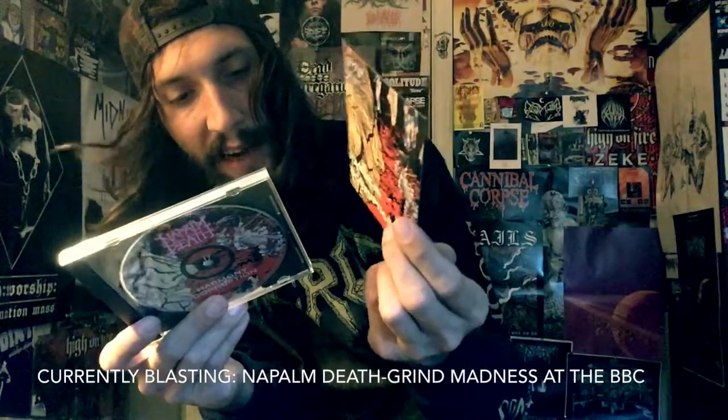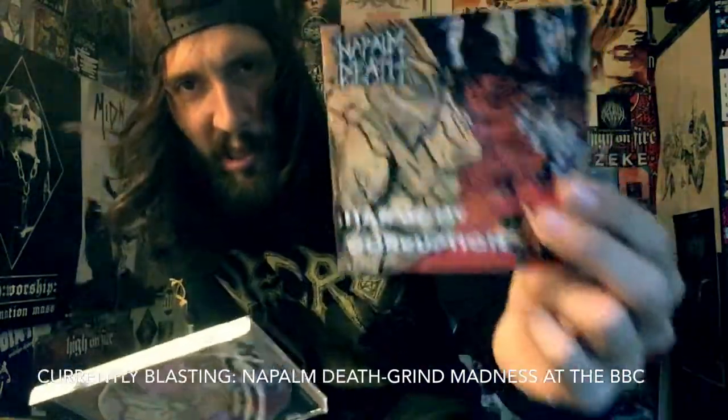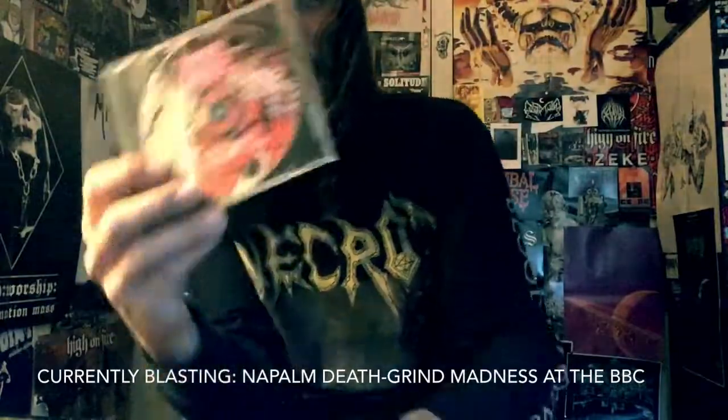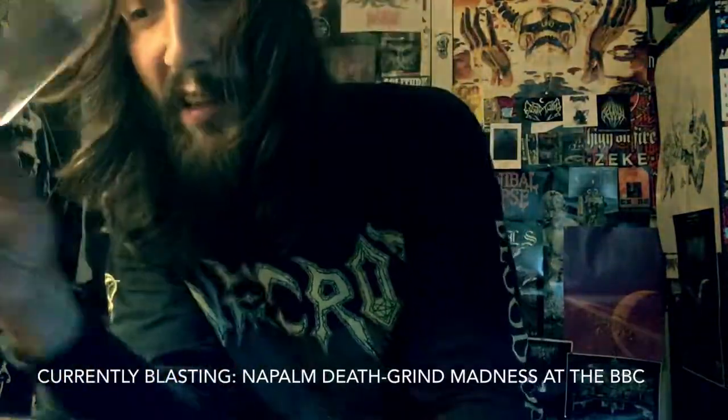This has a bonus track on it — 'Hiding Behind' — after the mighty Celtic Frost worship of 'Suffer the Children.' Pretty much throw Repulsion and Celtic Frost in a blender and you have Napalm Death's Harmony Corruption.